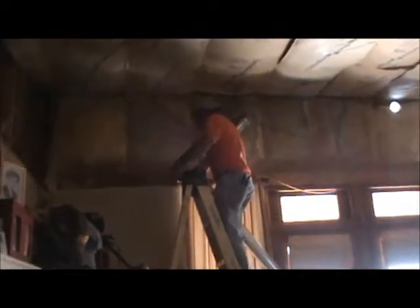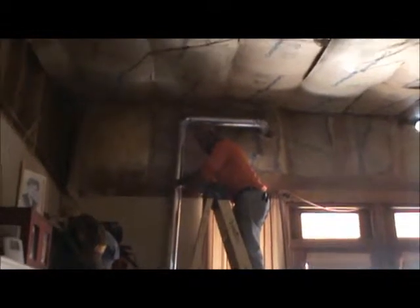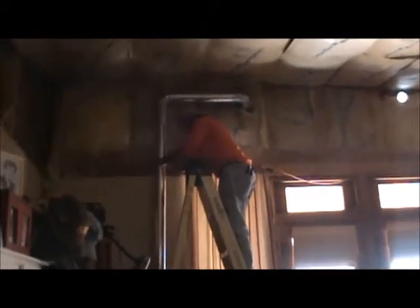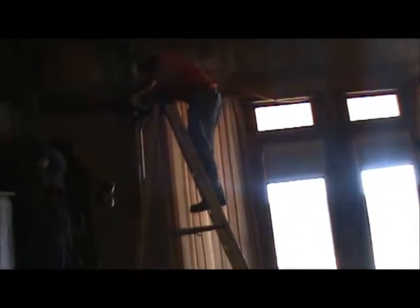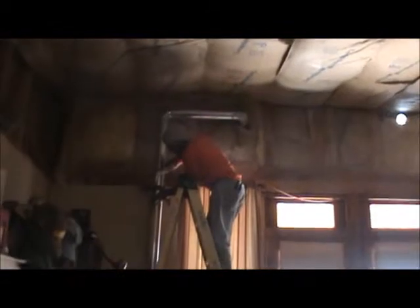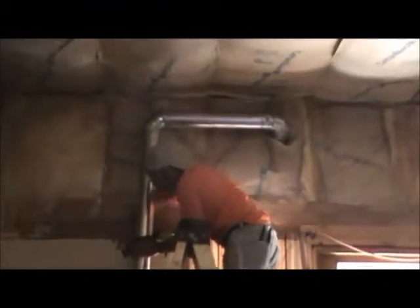We're duct taping the pieces together so they don't fall apart. This is our pipe — it's about one foot from the floor. Hopefully that's enough, and it goes up and out the cold air return.